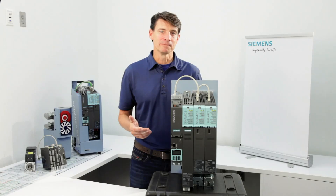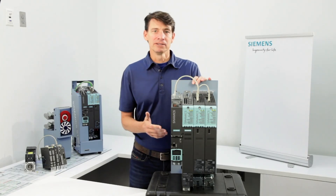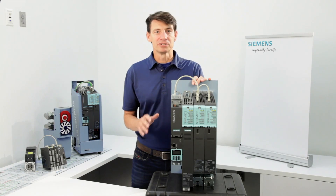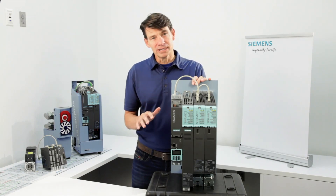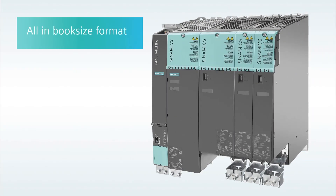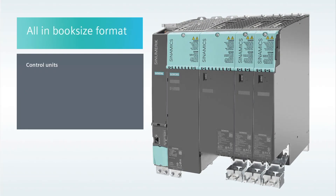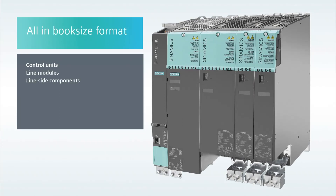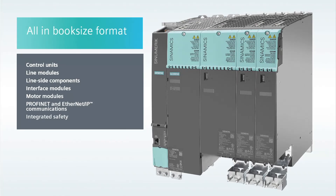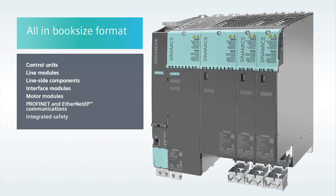Hi everyone, Craig Nelson here. There's no better drive system on the market than Sinamics S120 for solving high performance drives tasks for the broadest range of industrial applications. It accomplishes this using an extremely flexible modular approach. You can choose from many different harmonized components and functions to create the exact solution that best meets your drive system requirements.